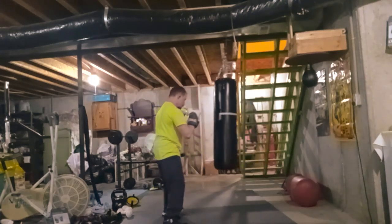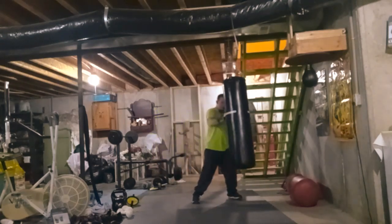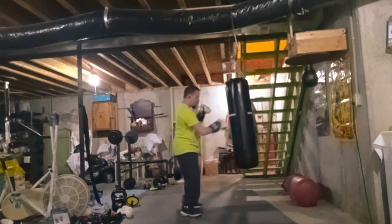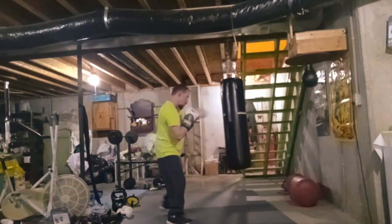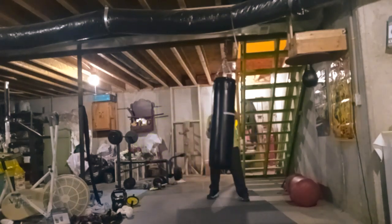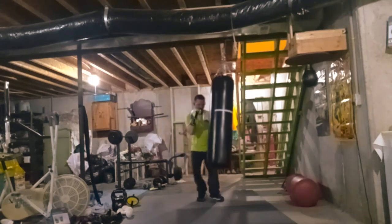I want to say I was probably about eight or nine when I first got my first punching bag.